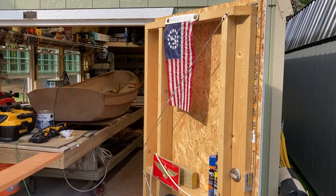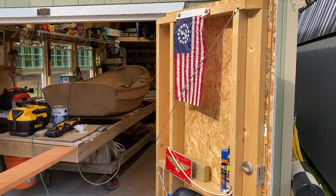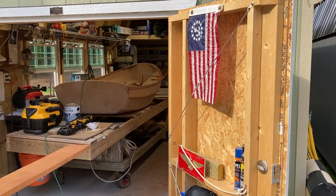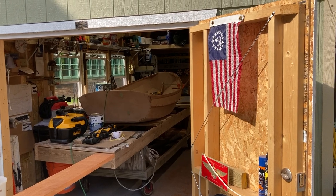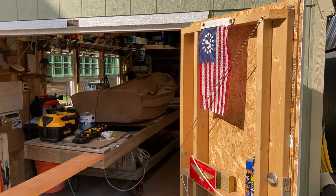We're here working on the nutshell pram small boat restoration, our little adventure hobby with Skipper and Clark, to talk about a couple of our building criteria for what we consider to be good enough.